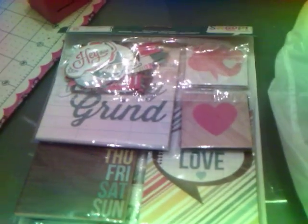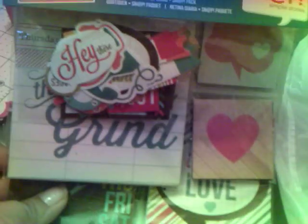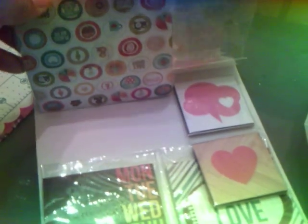Hello everyone, I want to share a few things that I picked up. It's not much, but I went to Michael's. Last week they had a 50% off coupon, and I got these Project Life cards by Snap. It was $9.99, but I used my 50% off and got it for $5.